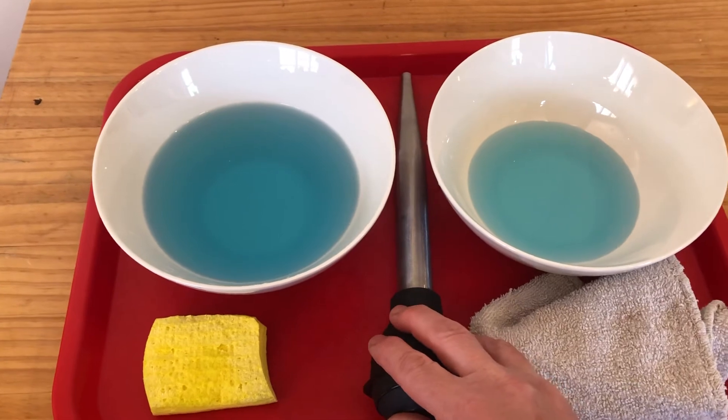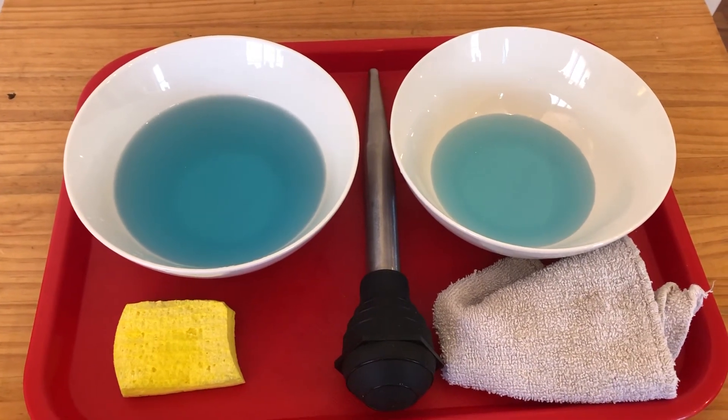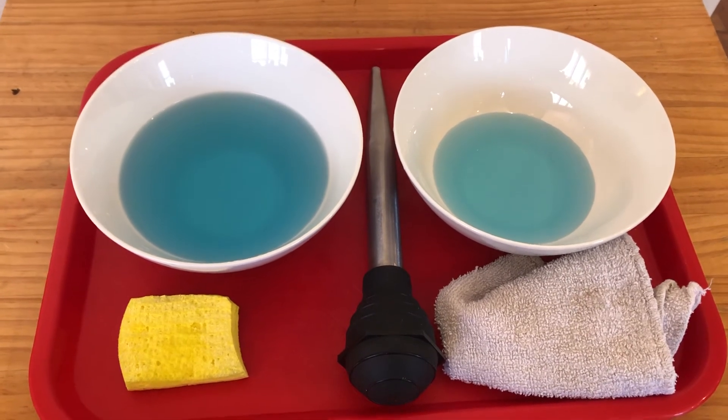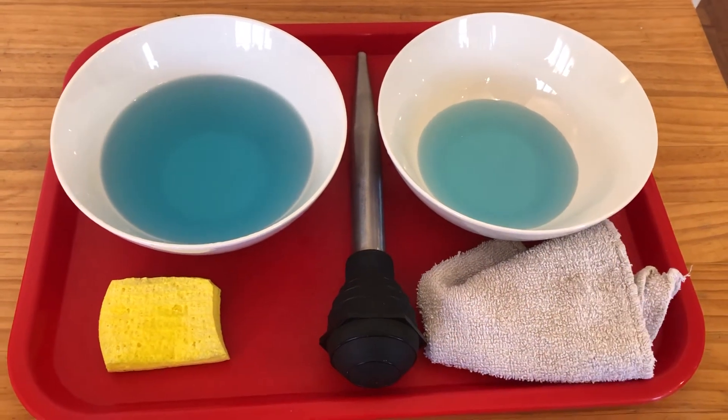The baster is in the middle so that they can choose whichever hand they are choosing to use. Also, the liquid should start on the left and move to the right, because that's the way we read in English.